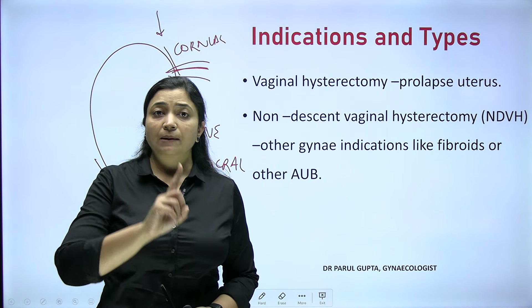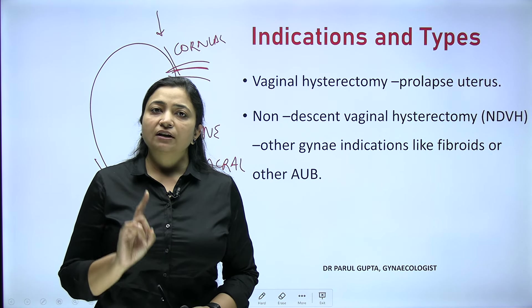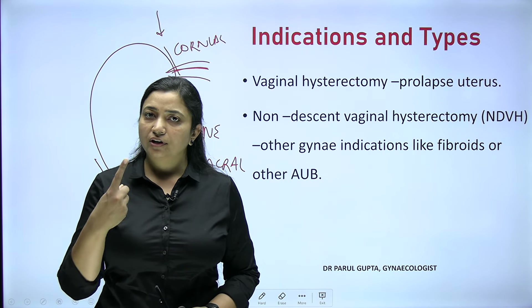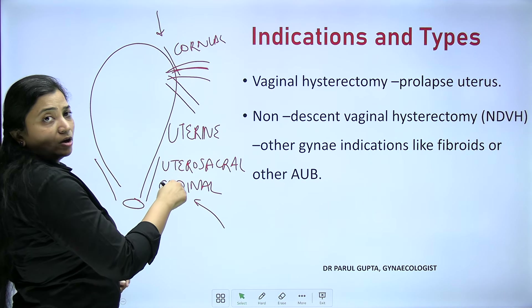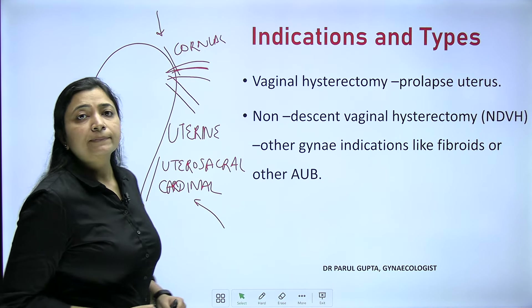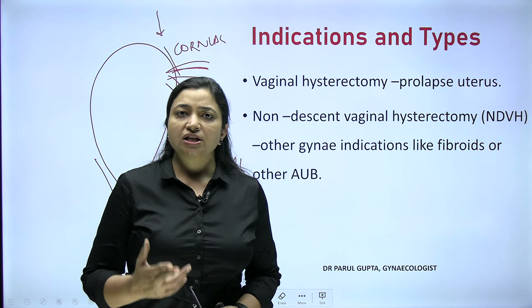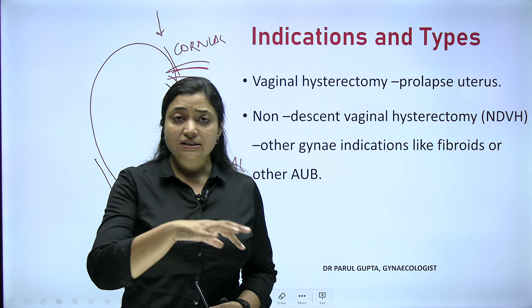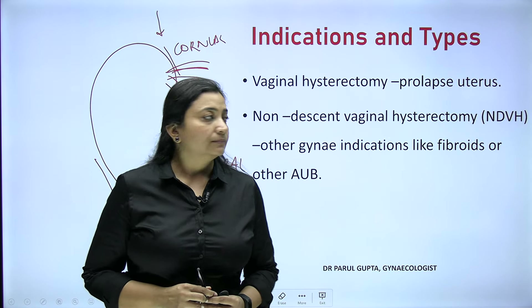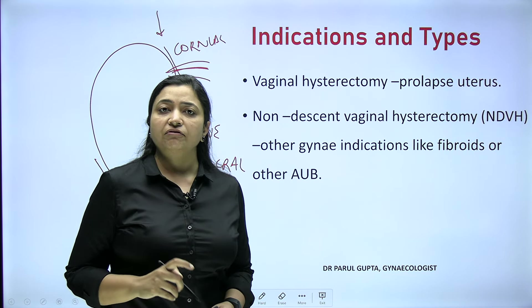In abdominal hysterectomy, the patient has a scar on the abdomen. In vaginal hysterectomy, there is no scar anywhere on the body because we go through a natural orifice. In abdominal hysterectomy clamps go one-two-three; in vaginal hysterectomy also one-two-three but in reverse direction. Vaginal hysterectomy is somewhat a blind procedure — we can only see the cervix and proceed from the cervical level. So what are the indications and types?